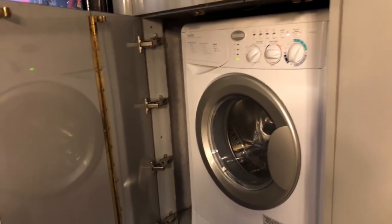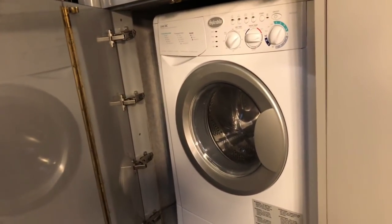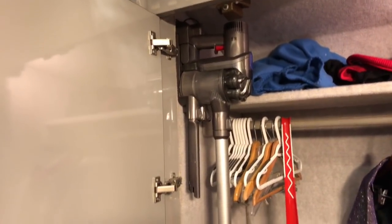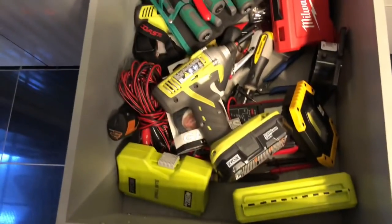Here we have our washer-dryer. It's an all-in-one unit — you can wash and dry all in the same unit, that's pretty cool. Down here are hampers where I keep soap and dirty clothes. This is a closet where I keep some of my outfits that I perform in when I go up on stage. There's a Dyson vacuum for cleaning up, and just some extra storage here. Tons of drawers to keep various things in. You always need batteries, screws, tape — and you gotta keep tools on the bus, so I keep all that stuff handy.